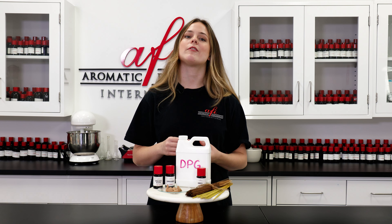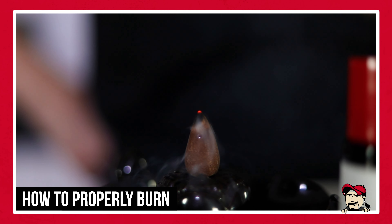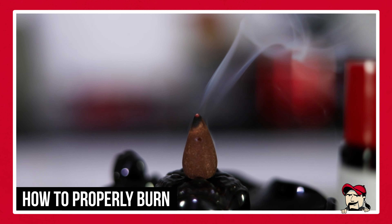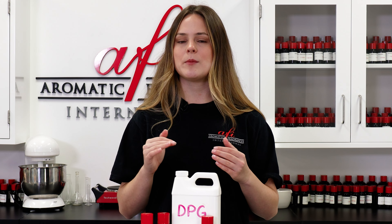Wet incense sticks won't burn evenly and might even go out before they've been fully used. To use incense, light the end and let it develop some bright orange embers, then blow it out gently to allow the embers to travel down the incense. Make sure you're burning them in a ventilated area, as their smoke can quickly fill tight, stuffy spaces. As they burn, they leave behind a light gray ash, so make sure to use a proper incense holder to catch these ashes and avoid getting them on any surfaces.